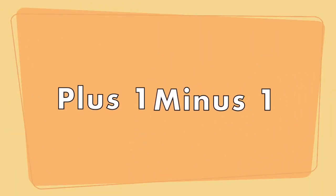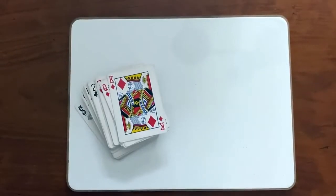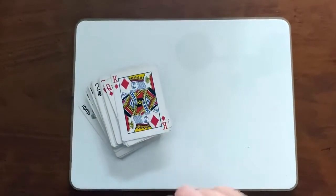In this video, I'm going to show you how to play a math game called Plus One Minus One. A deck of cards is the only thing you'll need for this game.